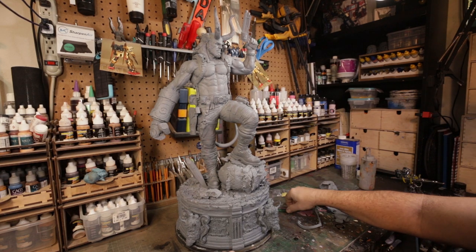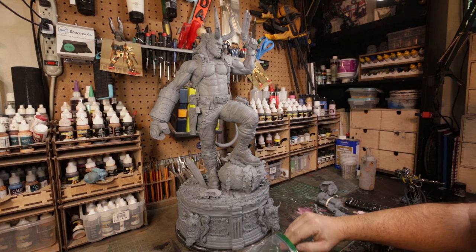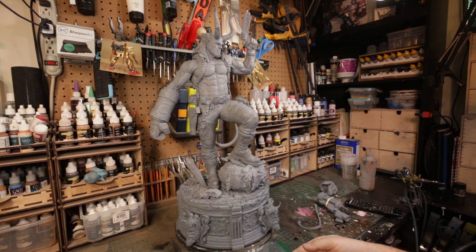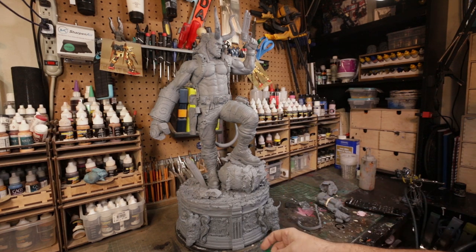I broke a few little pieces trying to put them on the kit. One in particular — there's a sculpted rope that hangs down from his gun right there. I broke that trying to get it on. So what I'll probably do, since it's so fragile and thin, is switch that to a mixed media piece of real rope.